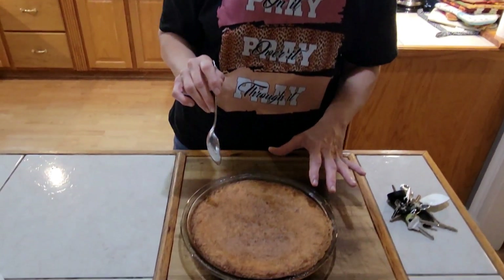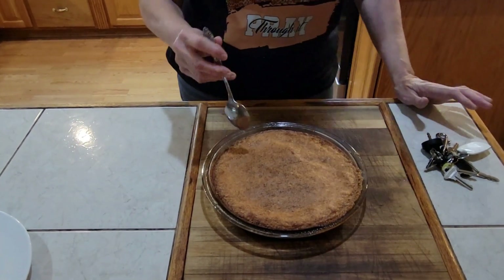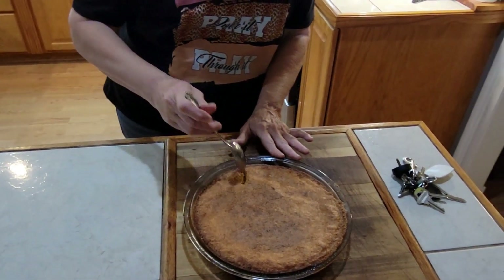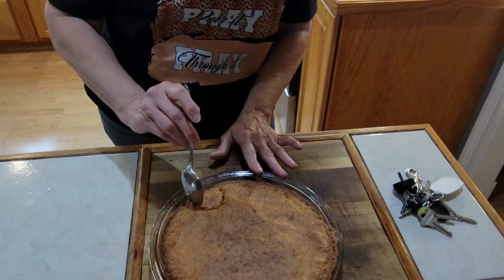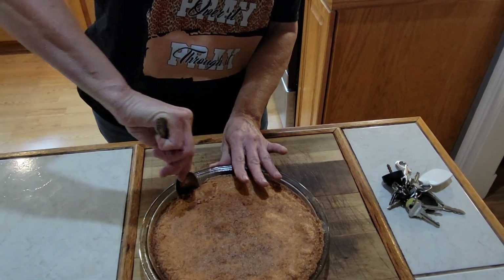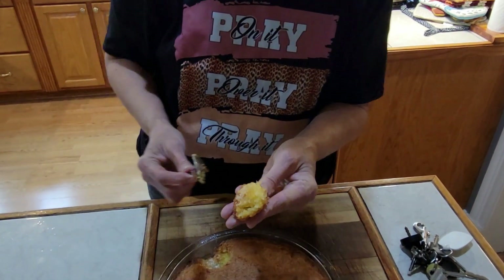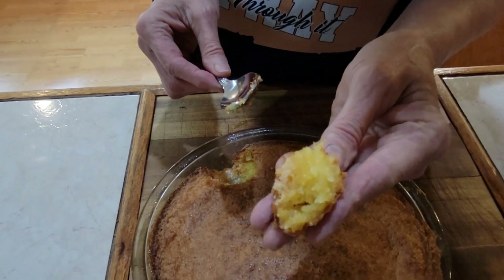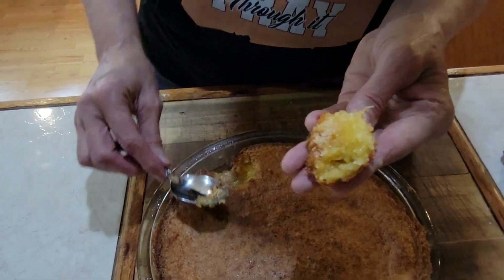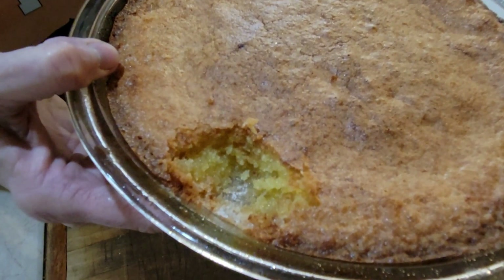The cornmeal pie is out of the oven, guys, so we're going to taste it. As you can see, I've not tasted already — it's all still whole, so you can't say I cheated. This has no crust, so I'm not sure how it's going to do as far as sticking to the side. It looks like a chess cake — it's kind of got that texture to it. Kind of like a chess cake. Isn't that awesome?